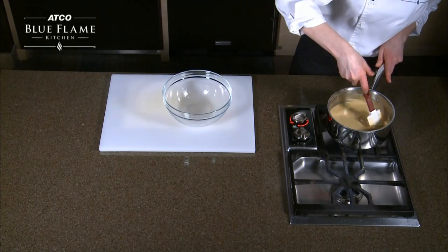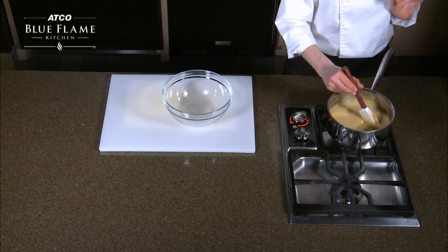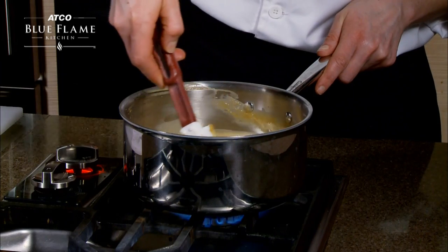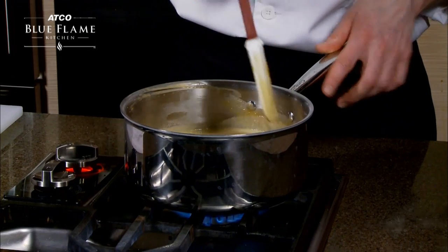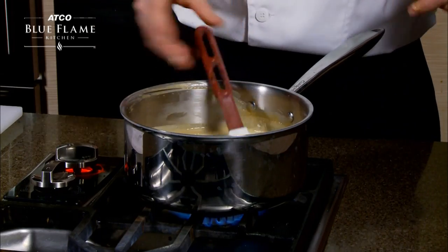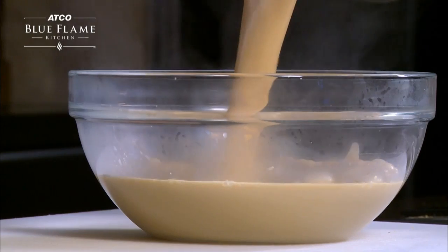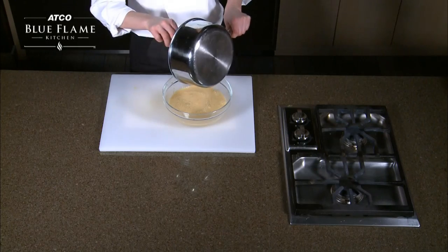Our ice cream base has been cooking for a couple of minutes. You want to be consistently stirring this because of the egg in there — if you're not constantly stirring it, you can scramble your eggs. I like to use a nonstick heatproof spatula. How you can tell that this is done is I just run my finger along my spatula, and if the line holds, then it's good — that's done. Turn off your heat, pour this into a bowl, and get it as cold as you can as quickly as possible. It has to be completely cold before you try and freeze it in your ice cream machine.